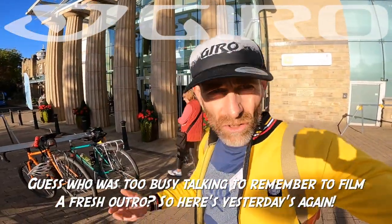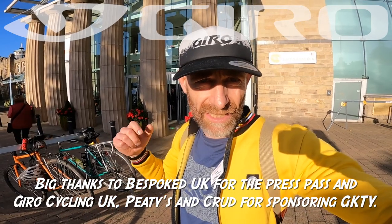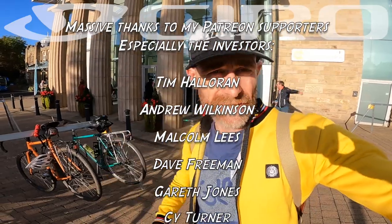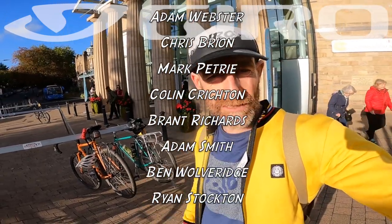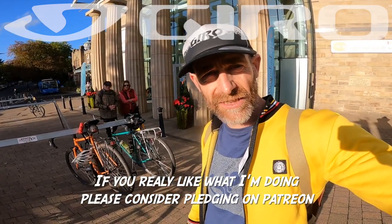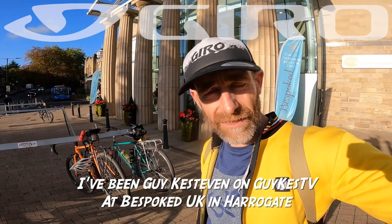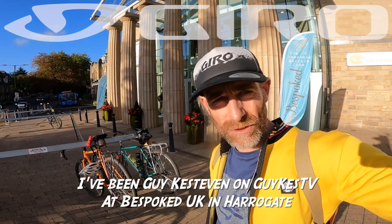That's a quick rundown of some of the highlights of the Bespoke Show here in Harrogate. Massive thanks to Xero Cycling for sponsoring the channel, and to PEdALED and Crud as well. Thanks to the press team for letting me in and to all the guys I've chatted to today. Let me know what you think of the various things you've seen in the comments. Definitely worth dropping down to Bespoke in Harrogate — if you're here on Sunday I'll probably be prowling around again. You might also see me on the SRAM gravel or road rides Saturday morning at 8:30. I've been Guy Kesteven at the Bespoke Handbuilt Bicycle Show in Harrogate.